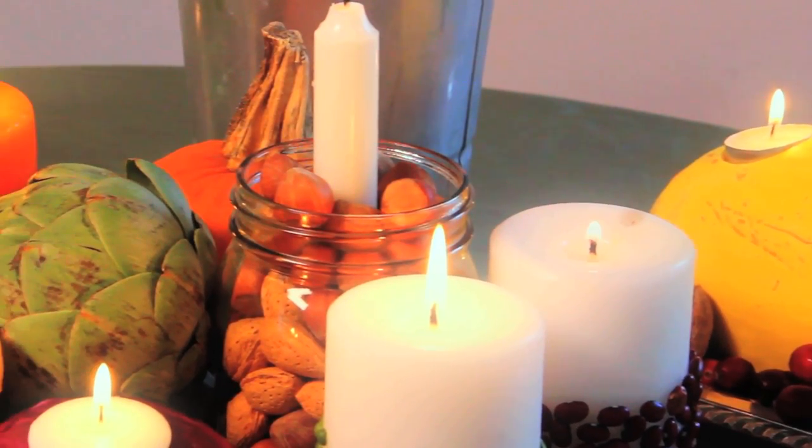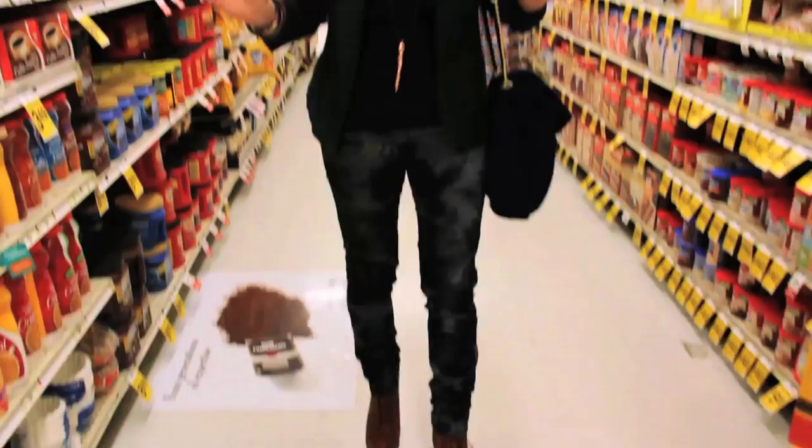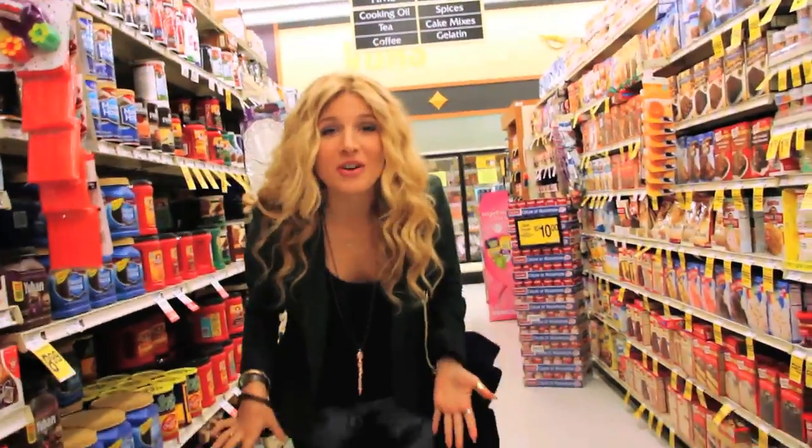About to go to the grocery store because I'm going to pick up some stuff for a holiday centerpiece. I'm just going to use everything that I get at the grocery store. We are in the grocery store and we're going to find some stuff to decorate a centerpiece with.